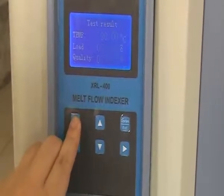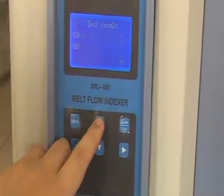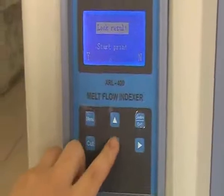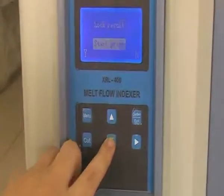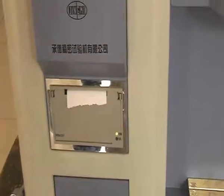Press up and down keys to select how to output the test result. If you just want to check the result, press menu. If you want to print the result, select it, then press menu — it will print automatically.